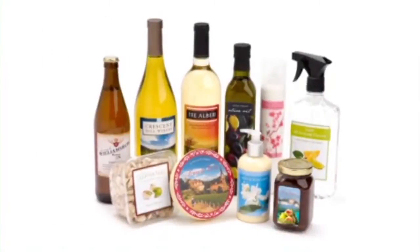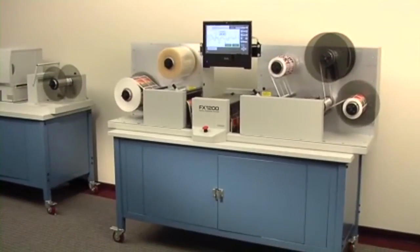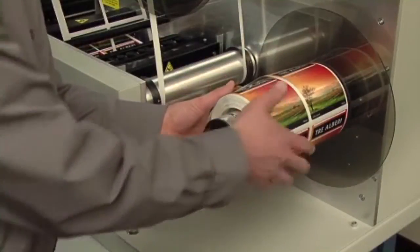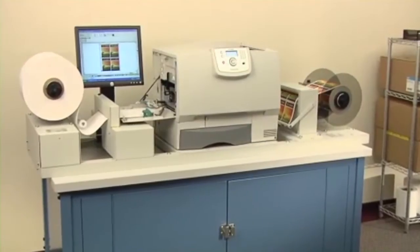The FX1200 digital finishing system — fast, easy, and affordable digital label finishing. The FX1200 digital finishing system is an all-in-one offline solution that produces rolls of finished labels, produced by a variety of narrow web output devices, including Primera's CX1200 digital color label press.